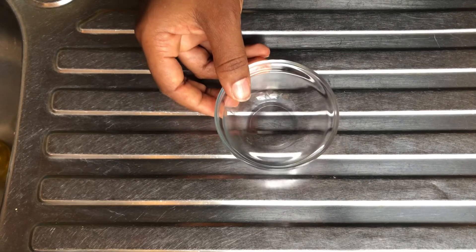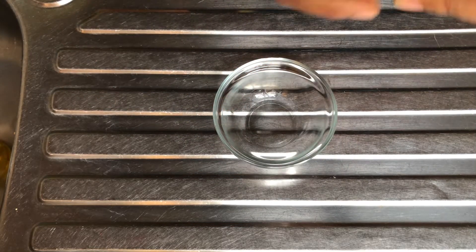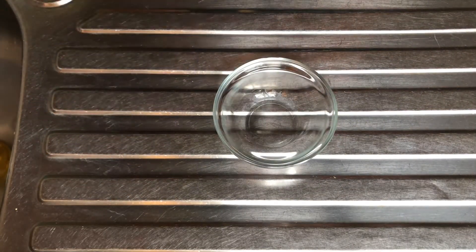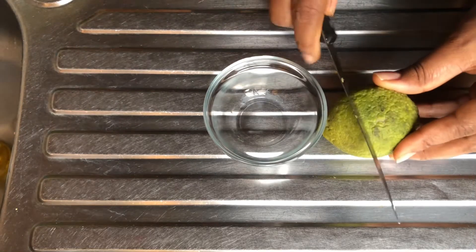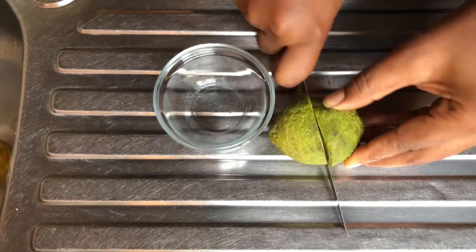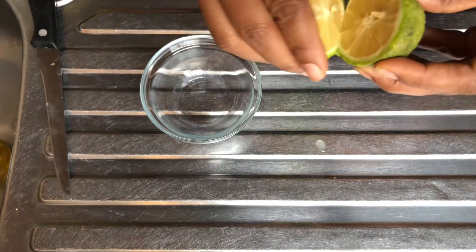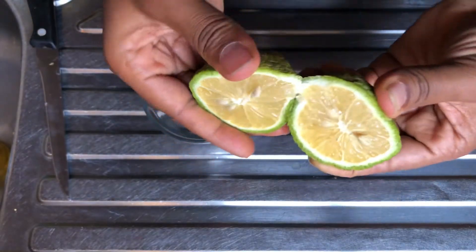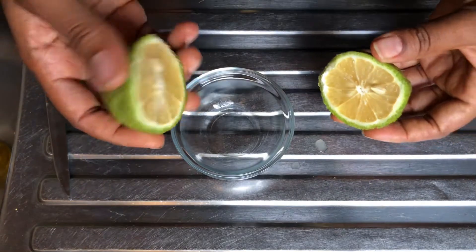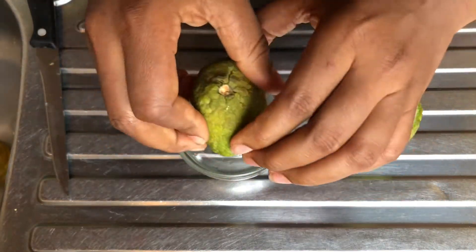For this recipe you'll be needing a mixing bowl, then a medium sized lemon. I'll cut the lemon into two — we'll be needing only half of the lemon. I'll go ahead and squeeze the lemon juice out into the mixing bowl.